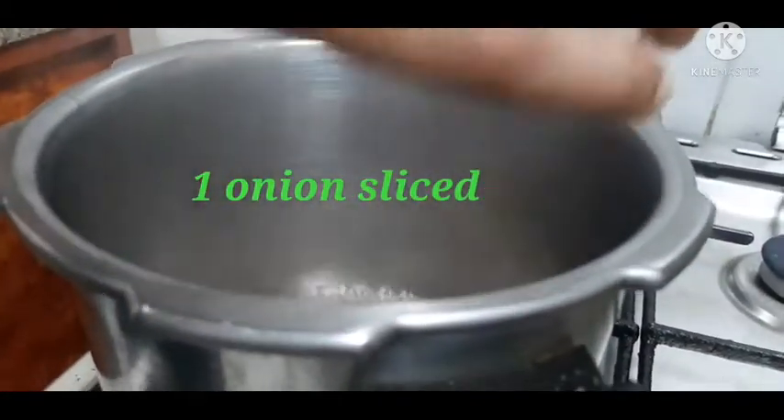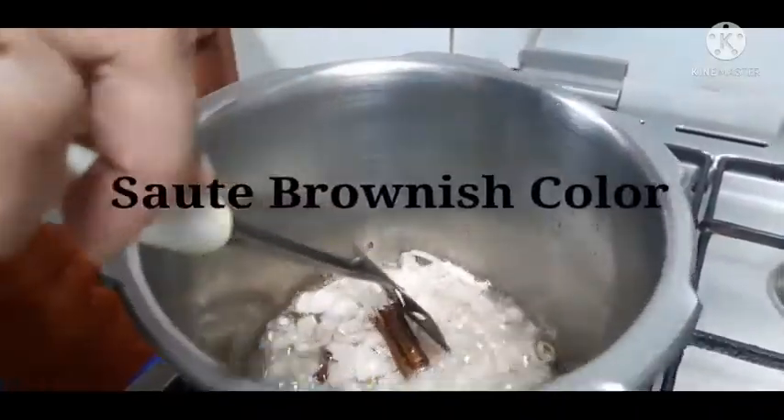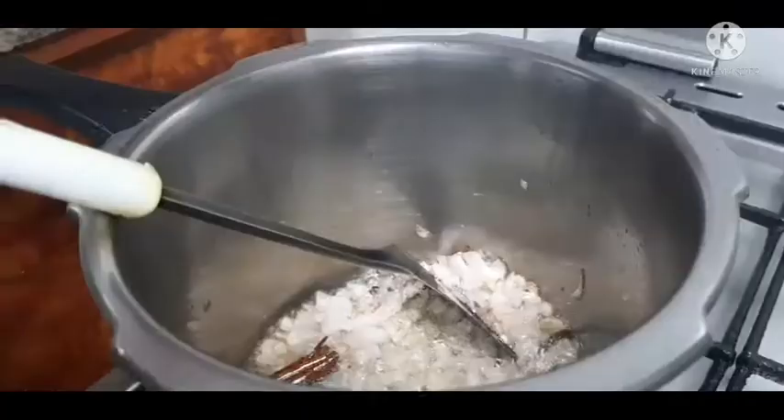This is a medium-sized onion. It's very brownish. It's very good. First, I add 2 tablespoons.